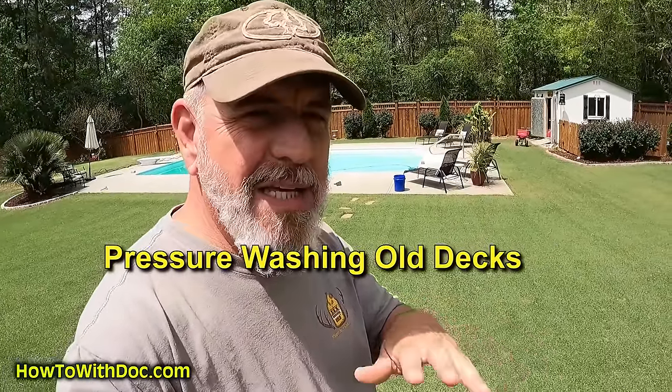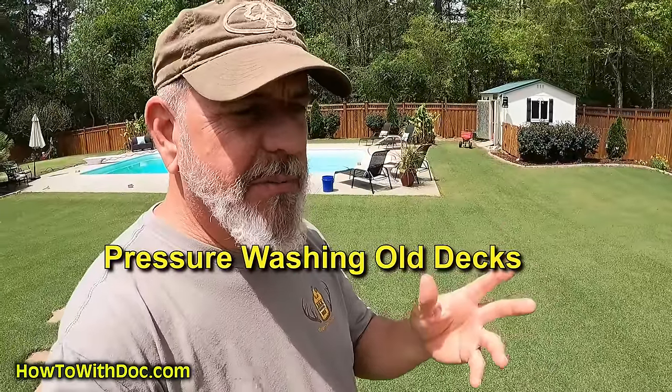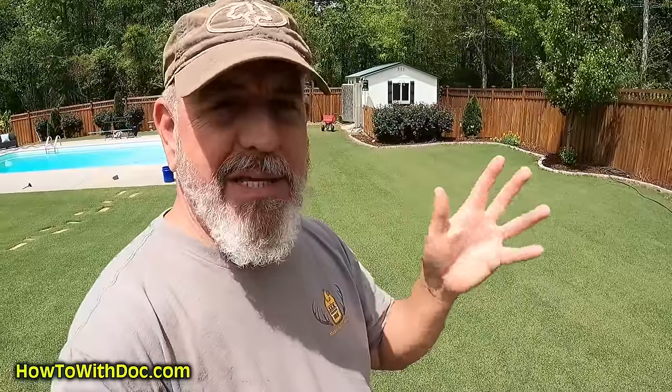A lot of you guys have asked about cleaning actual decks. I've done a ton of videos on pressure washing concrete, driveways, pools, and fences, but today I'm going to take you out to the farm property. We have a dock that's old and hasn't been cleaned in probably 10 to 20 years. It's got green stuff and it's kind of nasty. I'm going to pressure wash it using the surface cleaner.